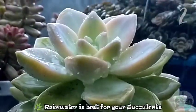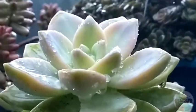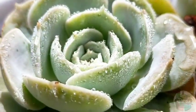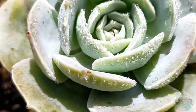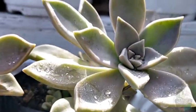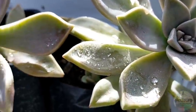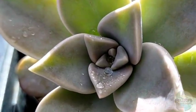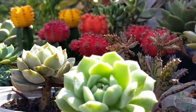When I water my succulents, I make sure to use rainwater. Ideally, rainwater is better for our succulents because it contains some nutrients they need for their growth. But if you don't have rainwater, you can also use plain tap water from the faucet — that's okay for our succulents just to make sure they are well hydrated. I water my succulents regularly, sometimes every two weeks, sometimes every three weeks, depending on which succulent I am watering, since some require more water compared to others.